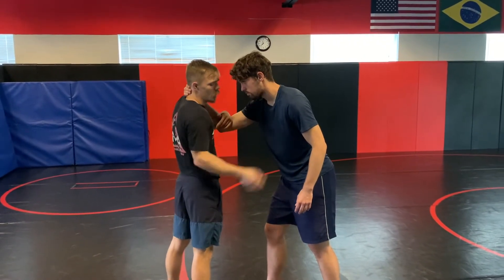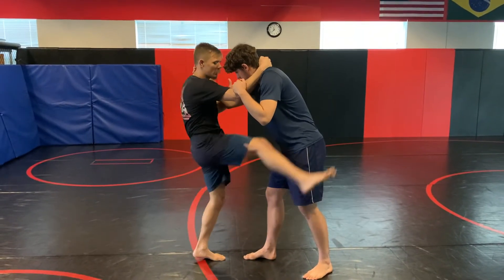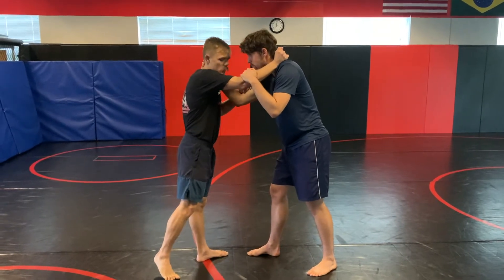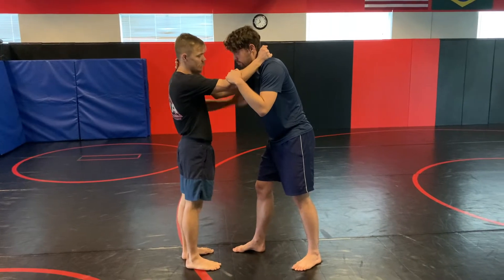Grab some kind of grip with your free hand so I don't kick you in the fingers. I'm going to take my rear leg and kick Victor in the armpit, and when I do that, I'm going to jump and bring my hips around to the outside of the shoulder.